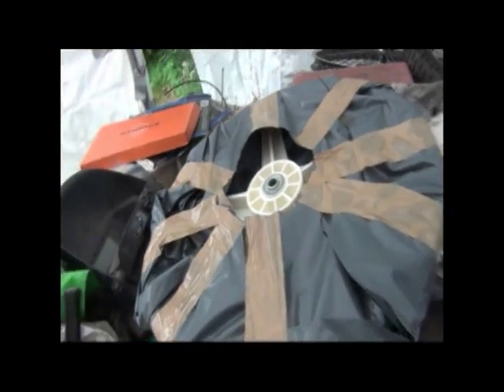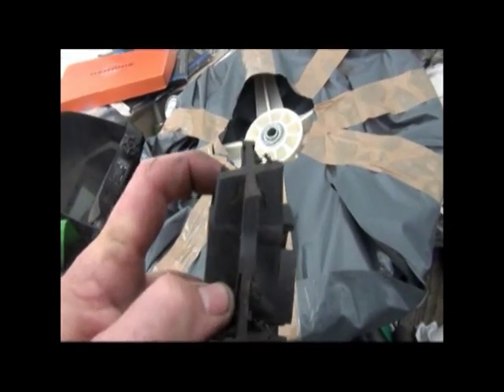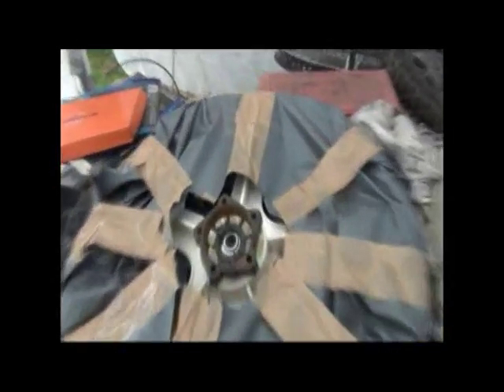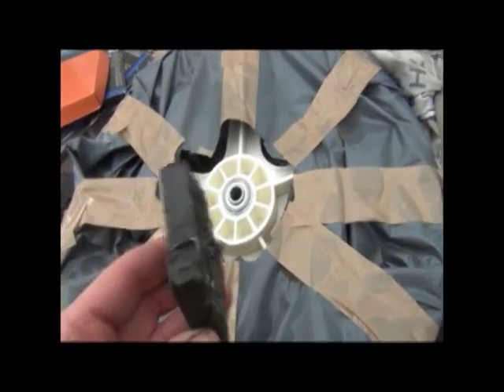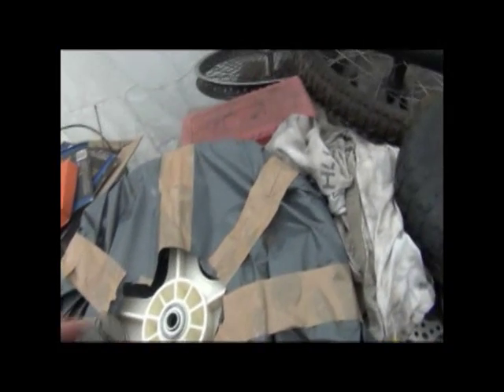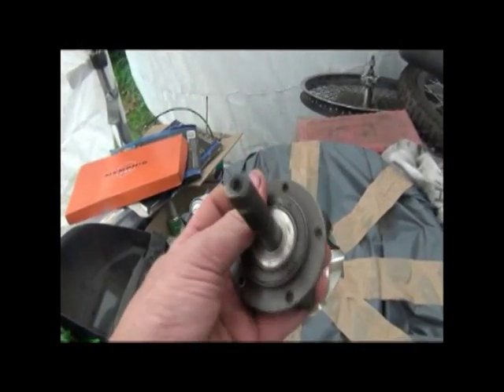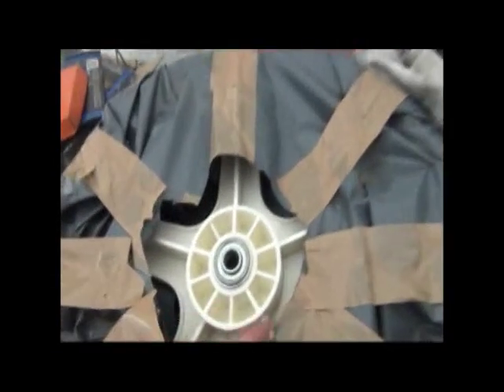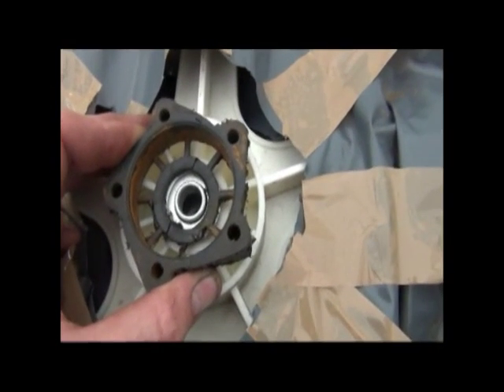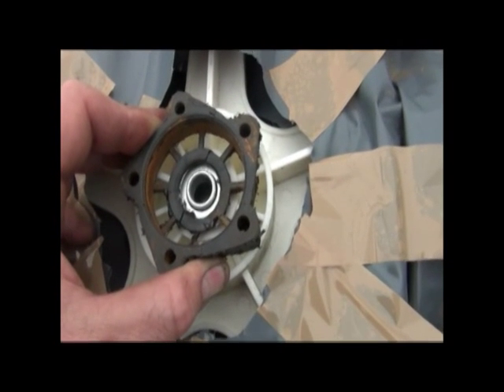The first step is to cut the spacer — or mount — off the center of the wheel, then we're going to attach the hub to put it in there. We now have the spacer cut off; we'll grind that down a little bit so it's flat. This will now fit into the wheel nice and firmly, and we'll grind out the hole to sit that in the mag so it's easy to bolt through the other side and the axle is central.